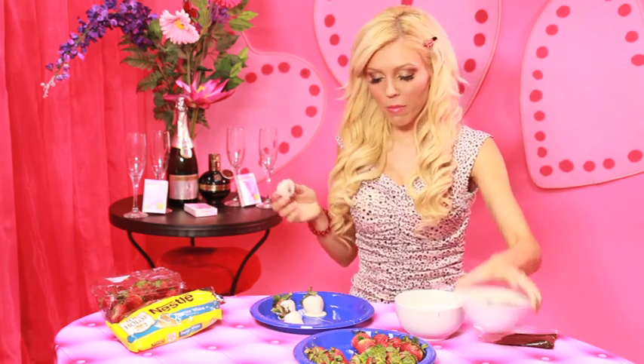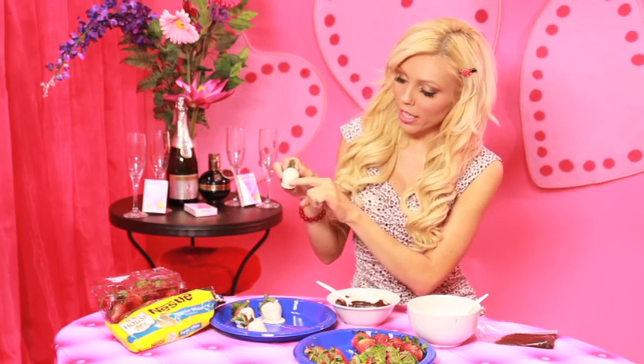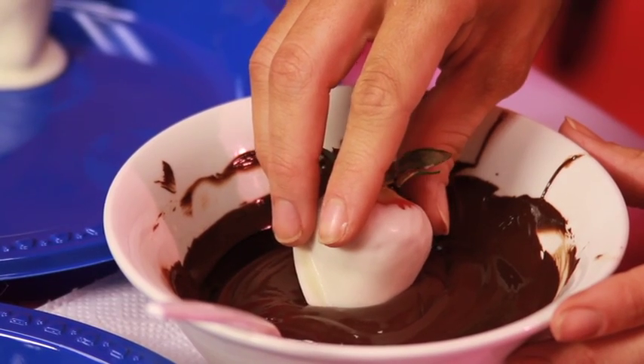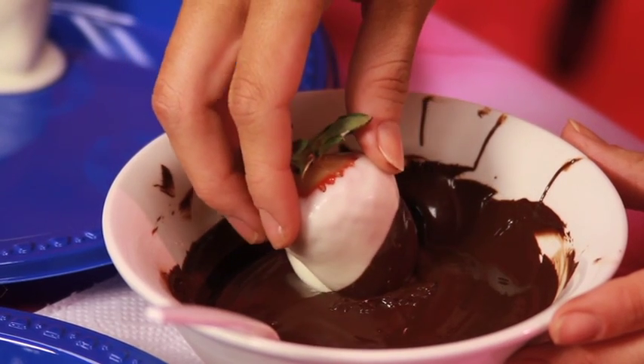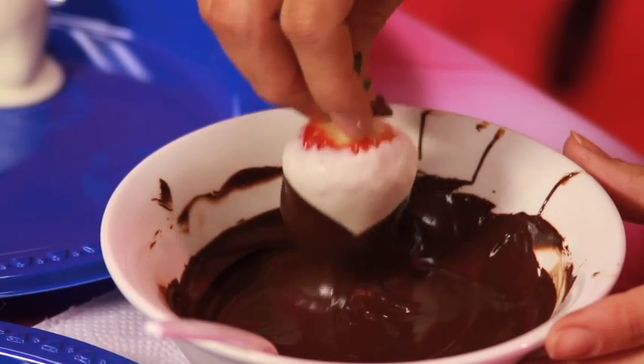I popped these in the freezer for about three minutes and now I'm going to dress them up in their tuxedos. Take your dark chocolate and dip the strawberry in at an angle, because you want the angled chocolate so it looks like he's wearing a tuxedo. Take the strawberry and dip it in at an angle on both sides. Then you just do the same — let this guy dry — and I'm going to do it to all the strawberries.